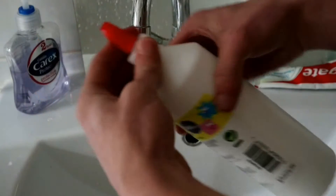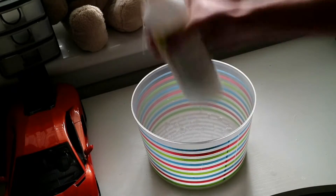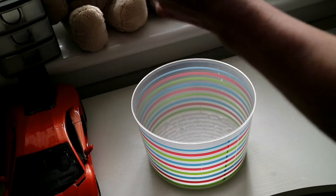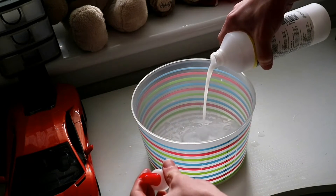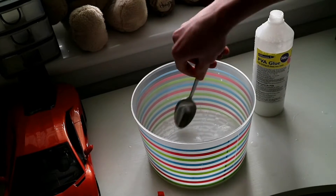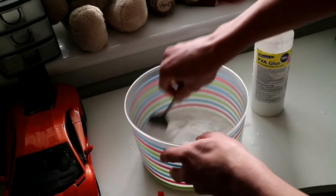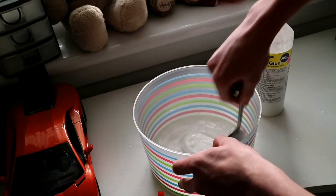Put the cap back on and make sure it's really tightened up. Give it a shake so you get every last drop out. Then take the cap back off and pour a little bit in. Make sure that's all in there. Then get a spoon and give it a stir.